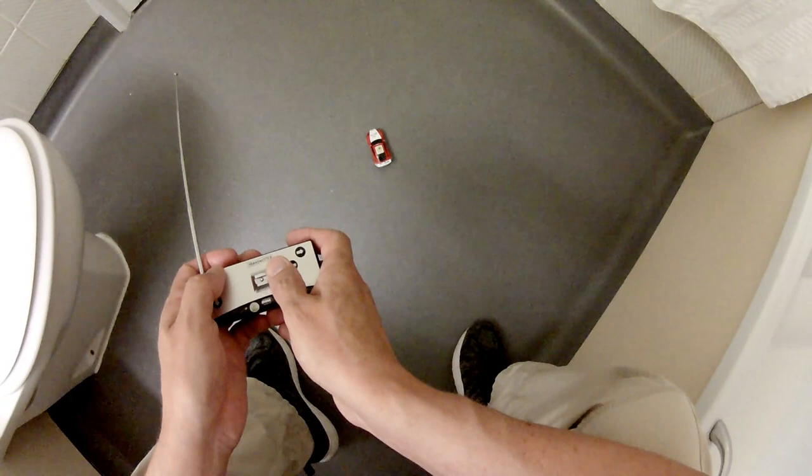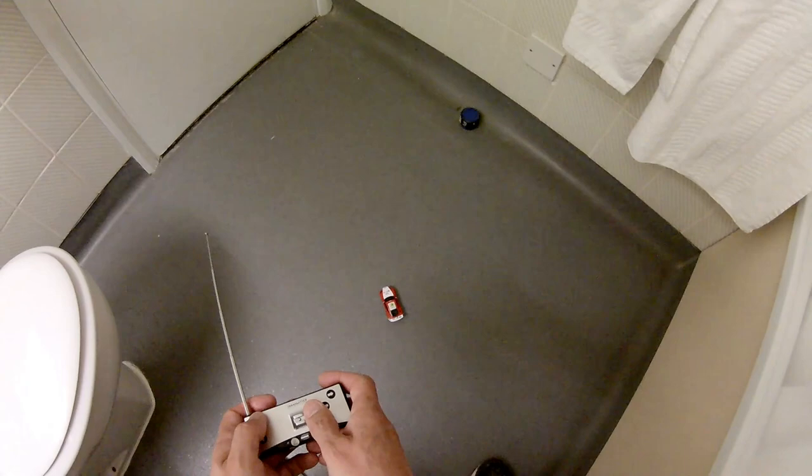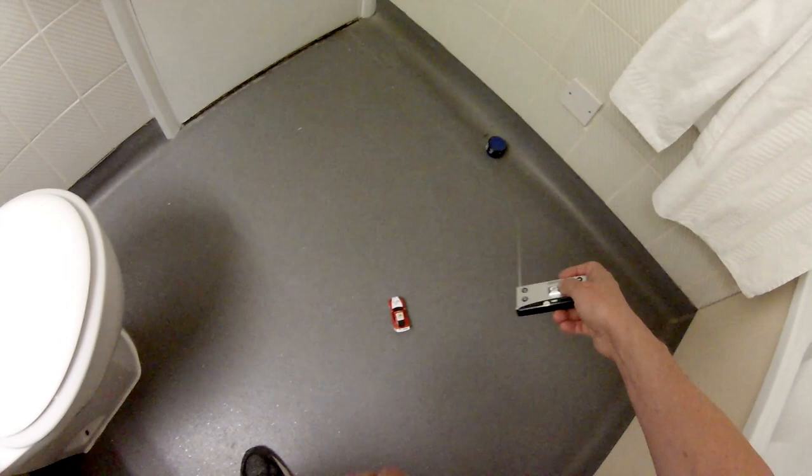I found a nice smooth bit of floor to run the car — you can probably guess where it is. Typical hotel bathroom, nice smooth floor. It's even got curved edges. Let's see what we can do.